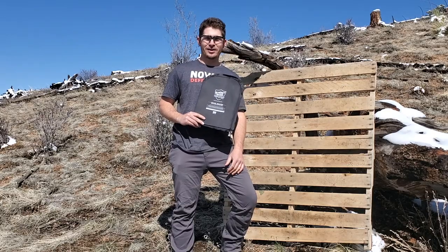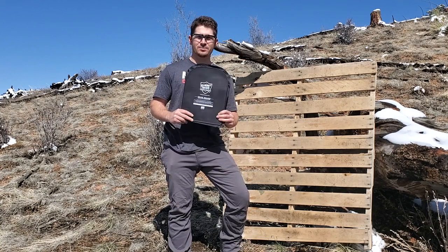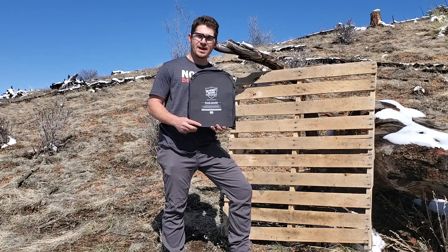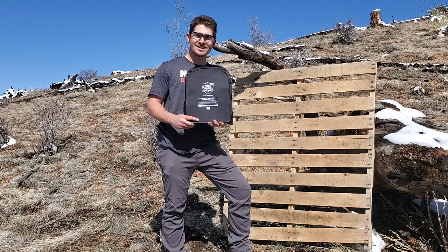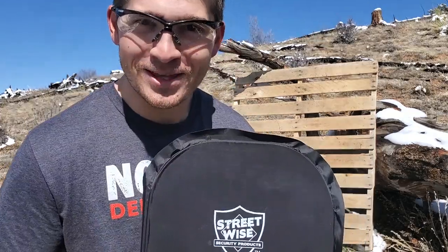We're out here on a beautiful day in Colorado and we're going to test this ballistic backpack shield. This backpack insert is rated Level 3A for most caliber pistols, starting from 22 caliber all the way up to 44 Magnum. We're testing three different calibers today: 9mm, .45, and .357 Sig. We've got a variety of rounds and we're going to see how this thing holds up. Let's do this.